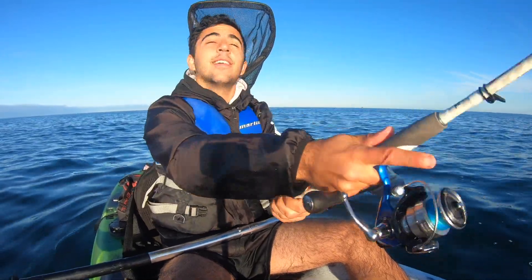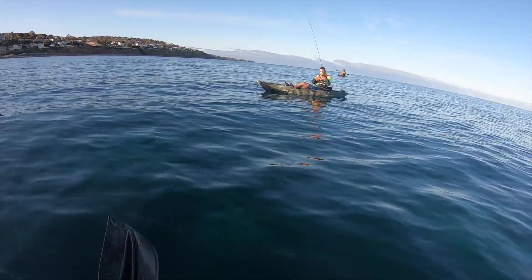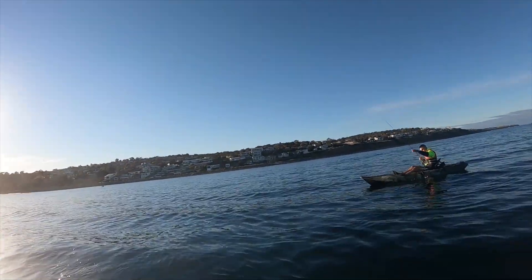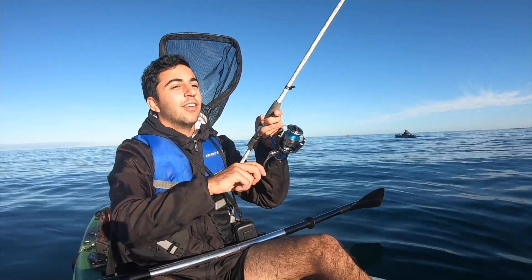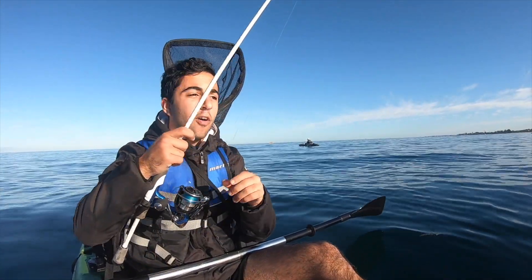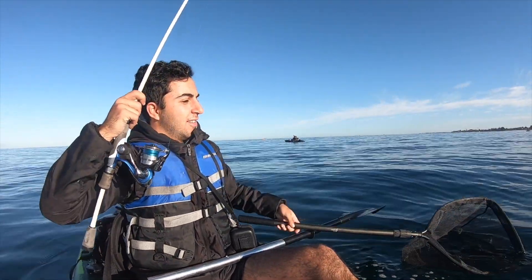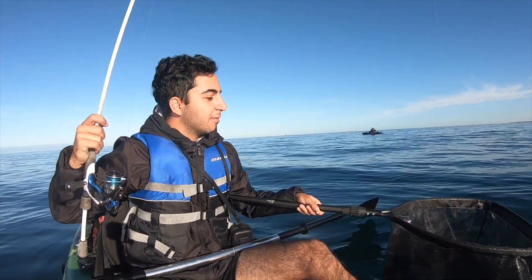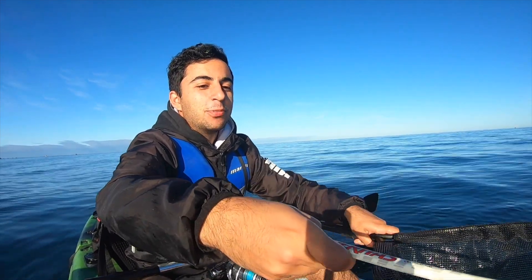We've moved to a bit more of a deeper spot so we're going to drift back in and over the spot where we just caught that squid. My brother's onto something here — looks like a nice snake. I thought it was a snag and was just reeling it in, then I thought there's a squid on the end of my jig — it hardly put up a fight, didn't pulse at all. Get him in!